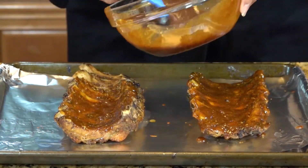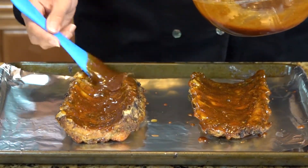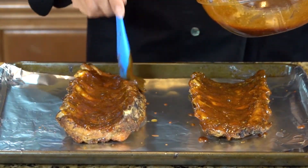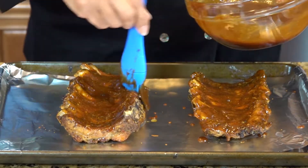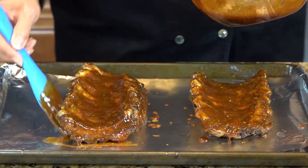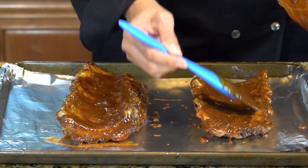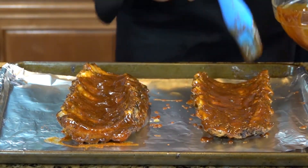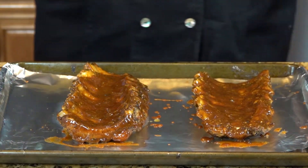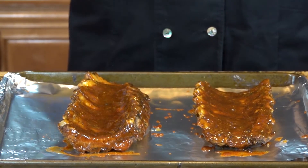Make sure you get in between and really put the sauce there — get the sauce on the sides and the ends too. We're not worrying about the other side yet; we will get sauce on the other side when we turn it over. We're probably going to broil this on high for about five minutes to char, and then we're going to turn it over.